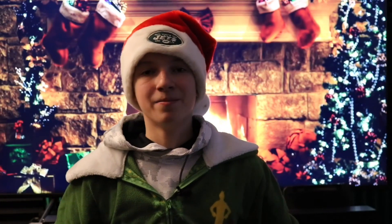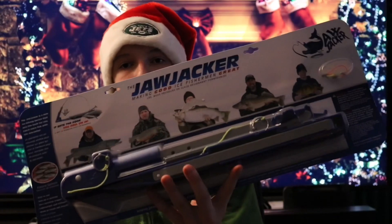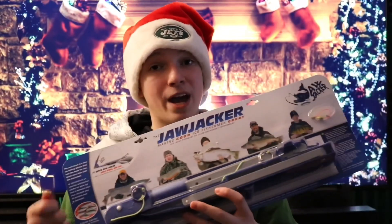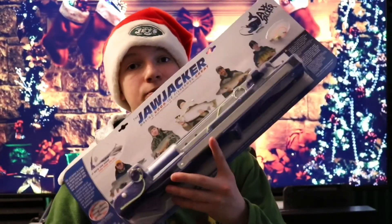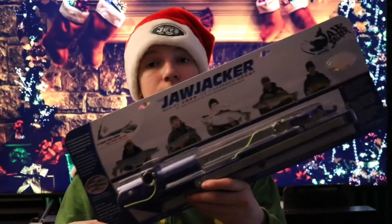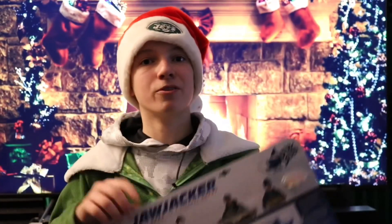The next item is a Jaw Jacker. These things are absolutely epic — you'll definitely see fishing YouTubers use these. What it is, is a tip-up, but it holds your rod instead of you hand-lining. When it feels that you have a bite, it sets the hook for you by a spring. Then you can fight the fish using your own rod. It's very helpful because it already sets the hook for you, so you don't have to worry about doing that yourself. It's also very nice because you can fight the fish with your own rod instead of with your bare hands.